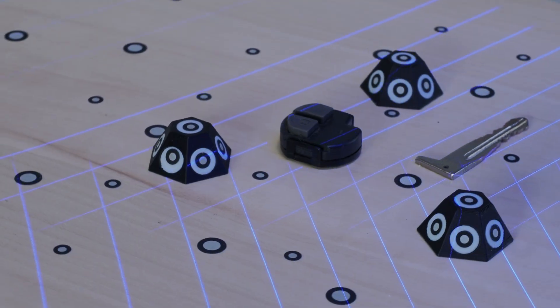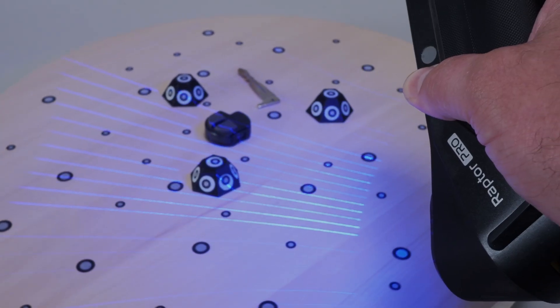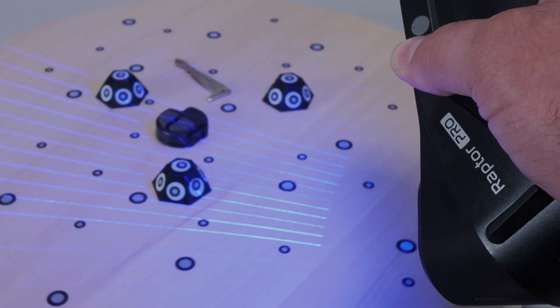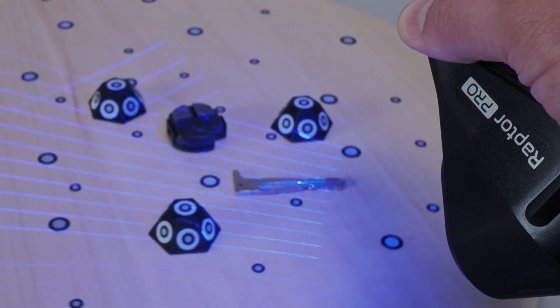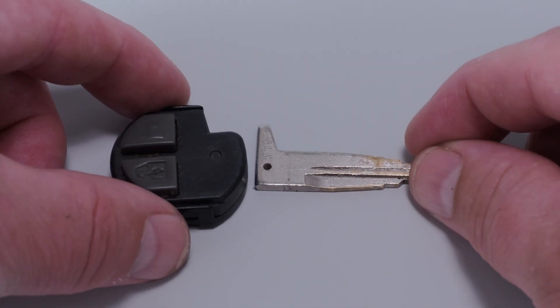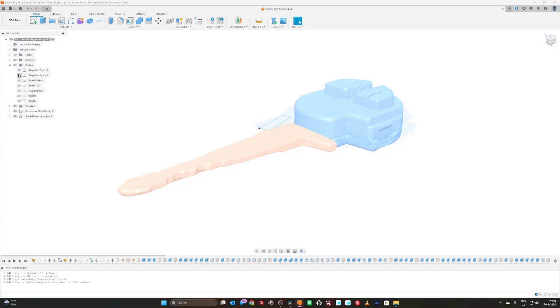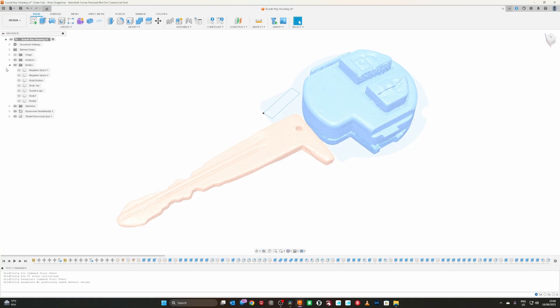So let's design a new case for the car key and print it. I scanned the internals of her car key, which is a housing with a transponder for the keys, the open and close door buttons, and the actual key itself. When I made that scan, I could use them in Fusion to align them and to see how I could make the smallest possible housing around it.